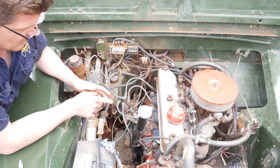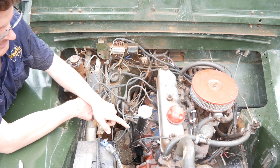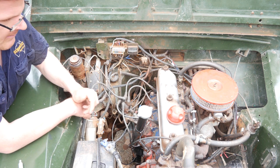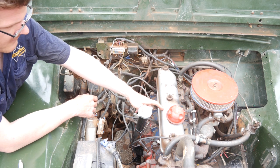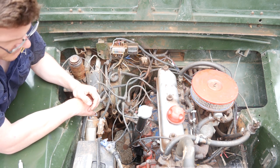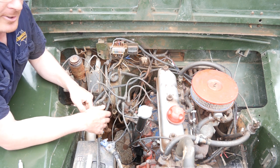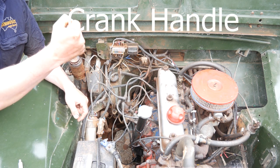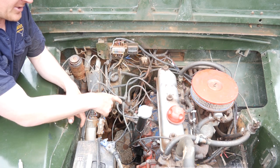What we need to do to change the points is take out the cylinder that the motor fires on first, which in this motor is cylinder 1. Most motors that's the case — if you've got an early Jaguar, they actually fire on cylinder 2, so make sure you check the firing order of your motor. We'll take that out, put the crankshaft in, and rotate the motor over so we get it on the compression stroke coming up, and we'll get it at top dead centre.